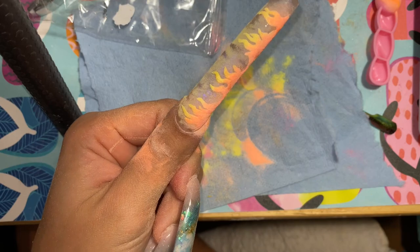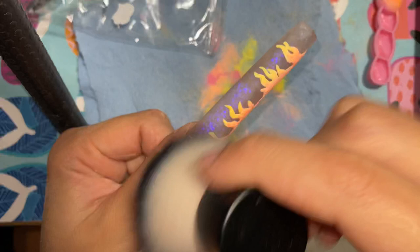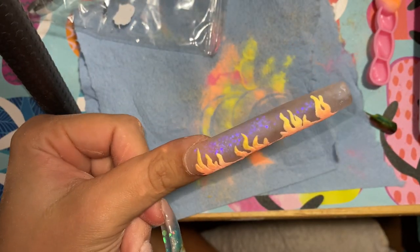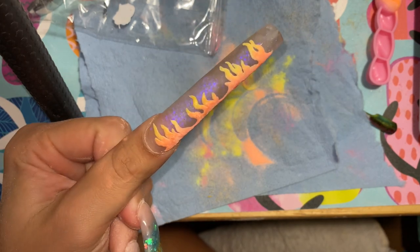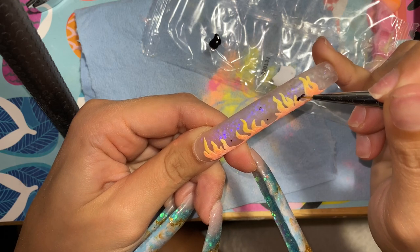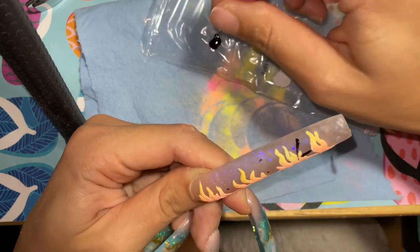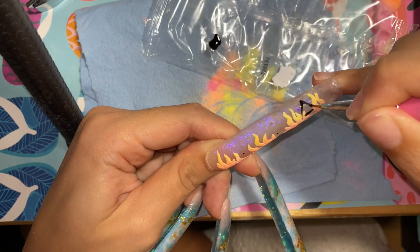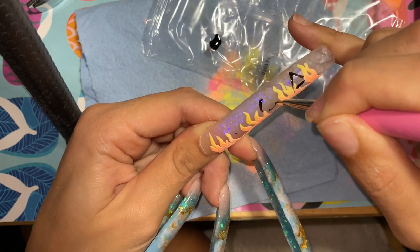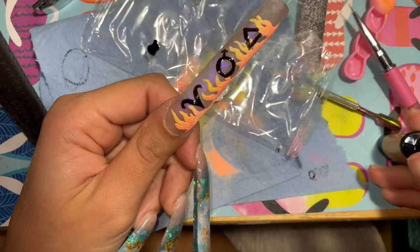Now I'm gonna add the actual symbols. For Aries, they are ruled by Mars and their element is fire, which is why I put fire on the nail. I'm drawing this triangle thing, which is the fire element symbol. Then the circle with the little arrow in the middle is the Mars symbol. And of course the Aries symbol is going on the far left side. I was very shaky and nervous doing this.